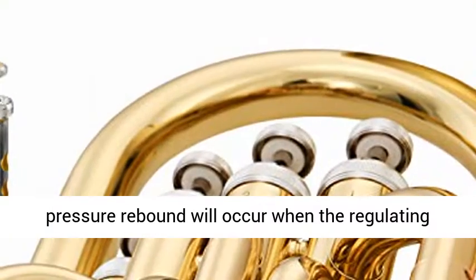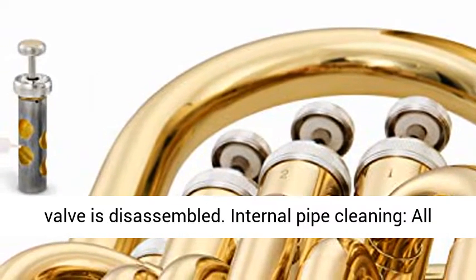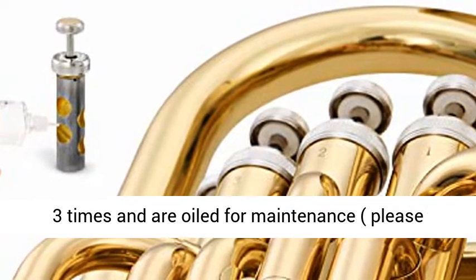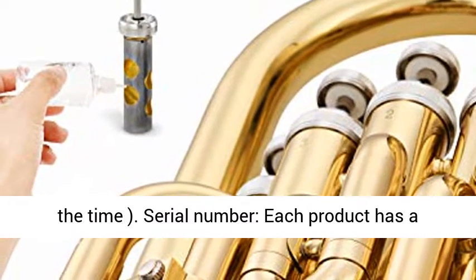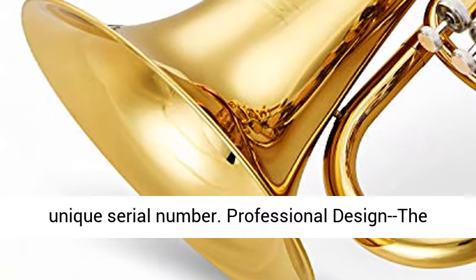Air tightness is unquestionable — negative pressure rebound will occur when the regulating valve is disassembled. All internal pipes are cleaned by ultrasonic waves three times and oiled for maintenance. Please keep the internal pipes covered with valve oil at all times. Each product has a unique serial number.